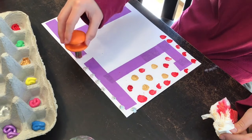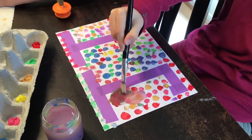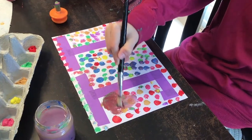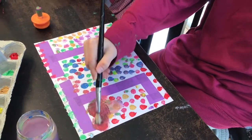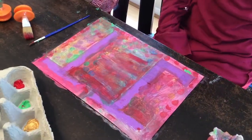This is my painting so far. Can't see any white. This is my painting finished.